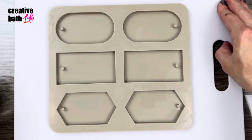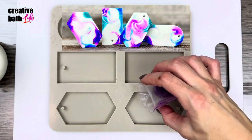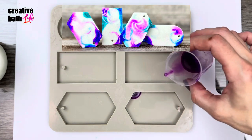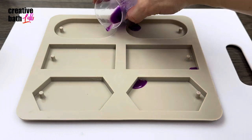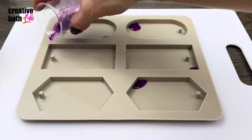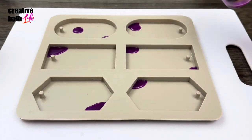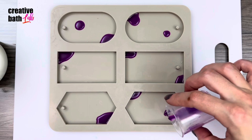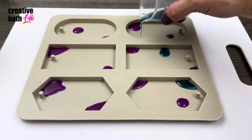This is actually a wax sachet mold, but it was perfect for this project. Just make sure to place your mold on a flat, mobile surface. For beautiful pops of color, add tiny amounts of different colors first. I usually add it to the sides, as it will get pushed to the sides anyway.